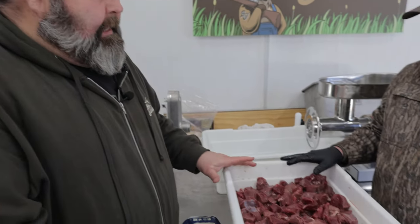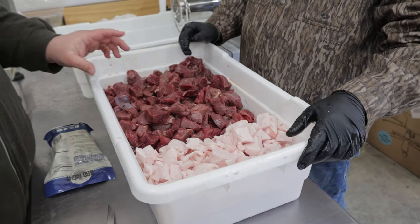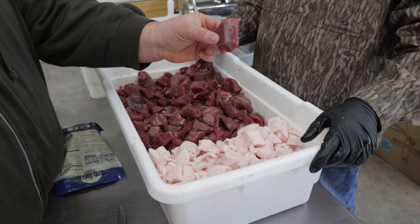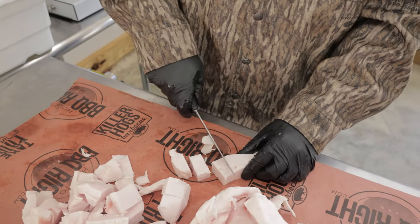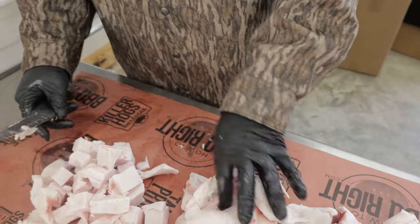With this breakfast sausage we make out of deer meat, we like to keep it about 70-30. It's not full fat, but you got to have some fat for some moisture and for some flavor. What Mikey did was we cubed up hind quarters off a big old nanny doe that we shot. We get most of the sinew, anything that's undesirable, off of it and cut it into chunks, then we freeze it. My mom and dad slaughtered a hog this year and she was kind enough to give me some of the fat — it's going to be perfect in this breakfast sausage.